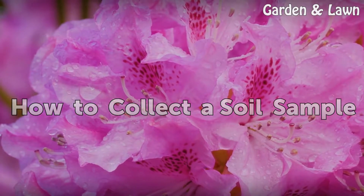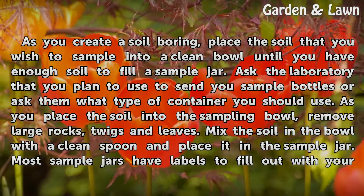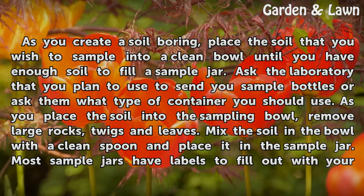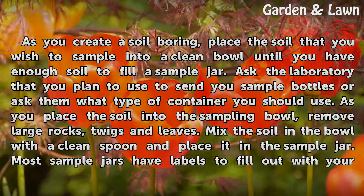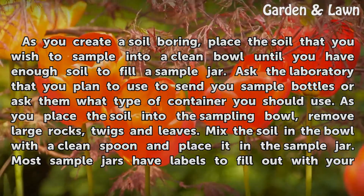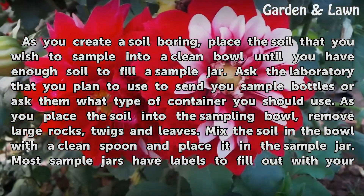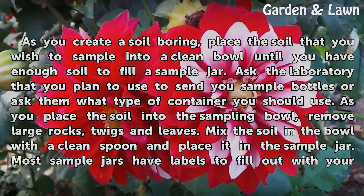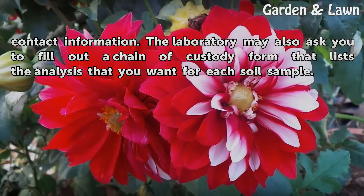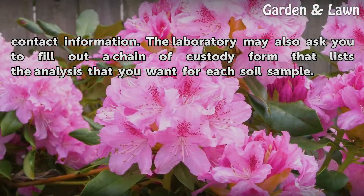As you create a soil boring, place the soil that you wish to sample into a clean bowl until you have enough soil to fill a sample jar. Ask the laboratory that you plan to use to send you sample bottles, or ask them what type of container you should use. As you place the soil into the sampling bowl, remove large rocks, twigs, and leaves. Mix the soil in the bowl with a clean spoon and place it in the sample jar. Most sample jars have labels to fill out with your contact information. The laboratory may also ask you to fill out a chain of custody form that lists the analysis that you want for each soil sample.